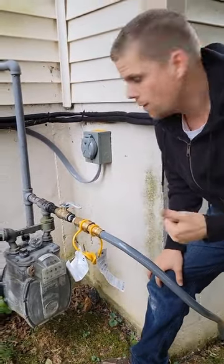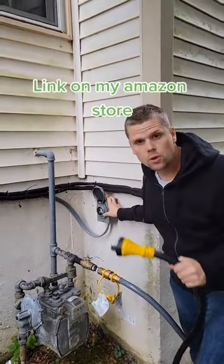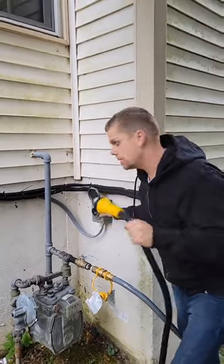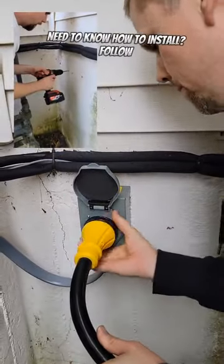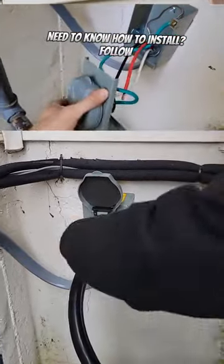That's our fuel source taken care of. This is a special 50 amp cord — I picked up the receptacle and the cord together on Amazon. Total materials was about a hundred bucks, and if you follow along I'll show you how to hook it up.